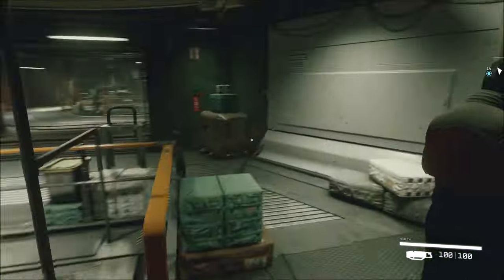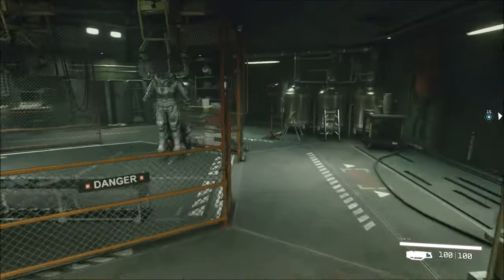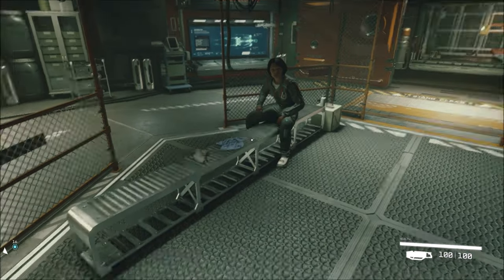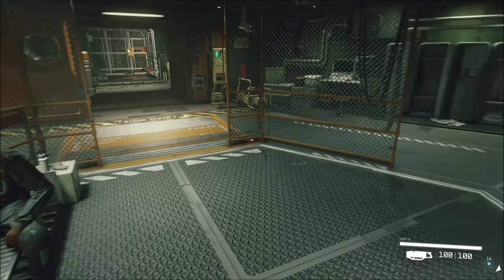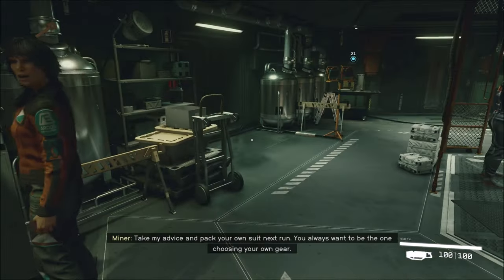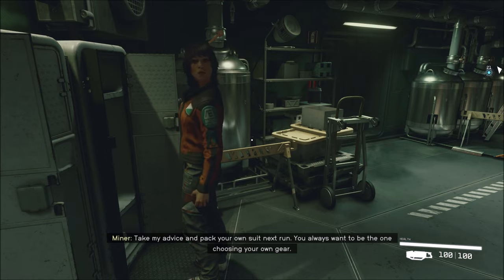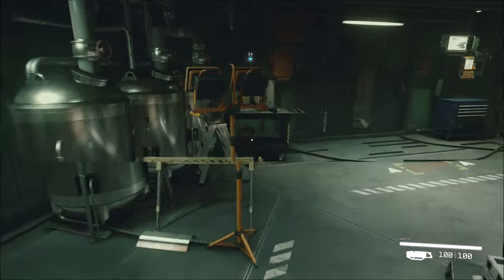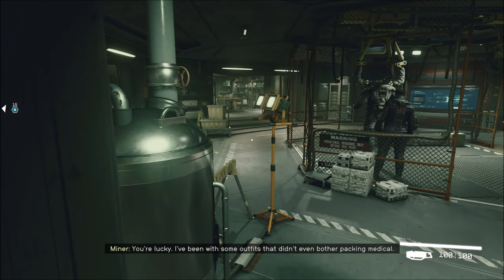Alright. Well, they see. Hey, busy. I didn't select you to talk to. Saw Lynn haul you up here. Damn. Yep. She threw me over her shoulder. Take my advice and pack your own suit next run. You always want to be the one choosing your own gear. I can imagine. You're lucky. I've been with some outfits that didn't even bother packing metal.